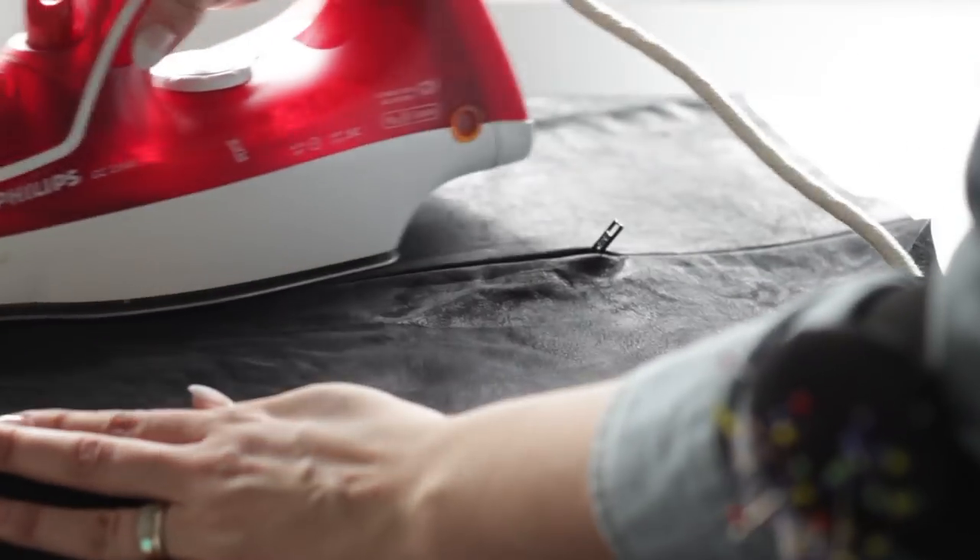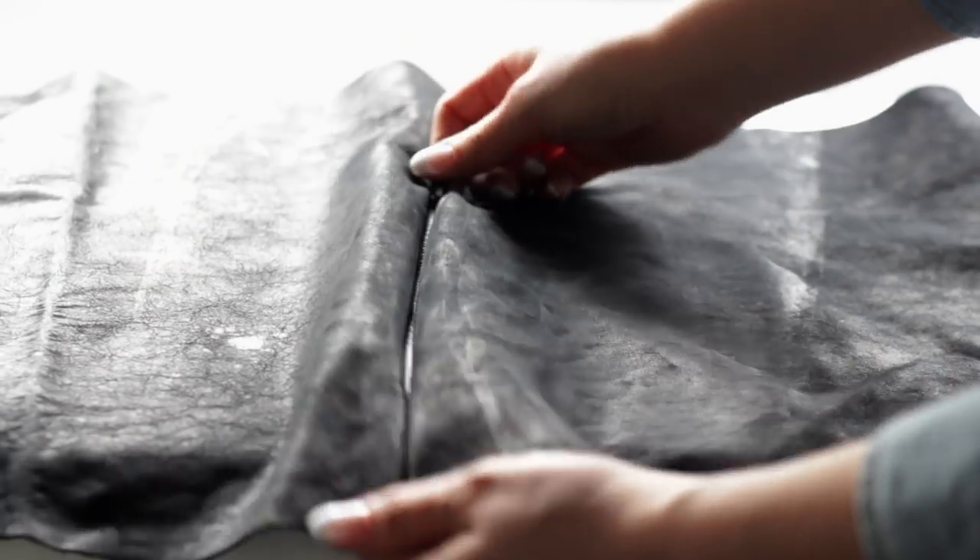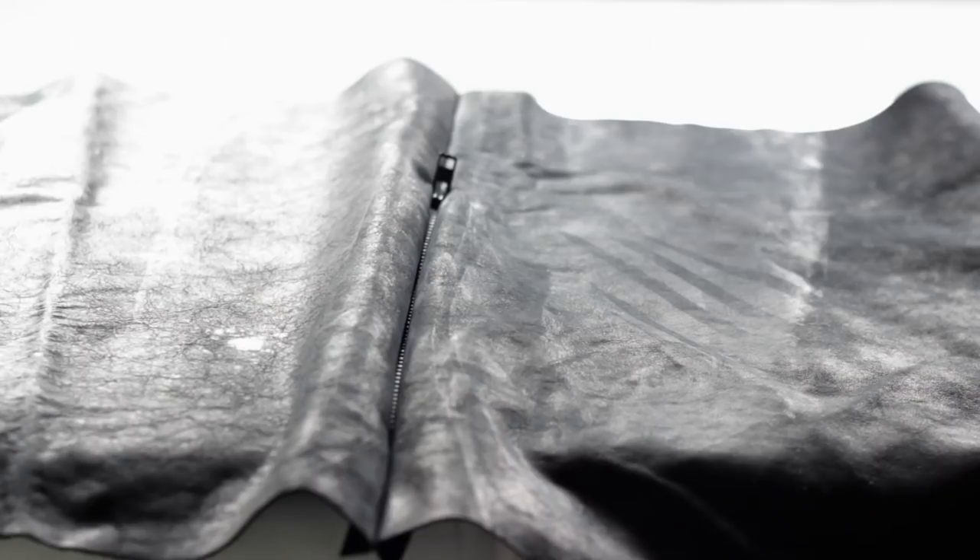Just a quick tip: never use steam when ironing leather. Steam can really ruin the finish of the leather.